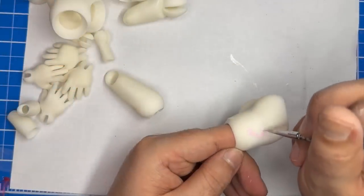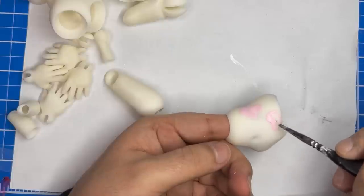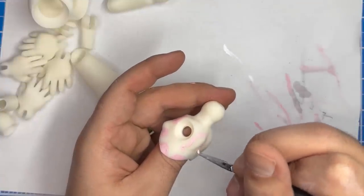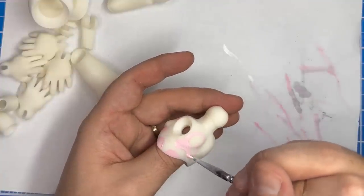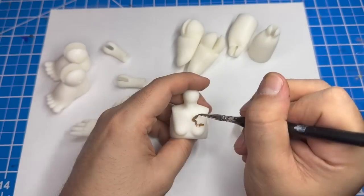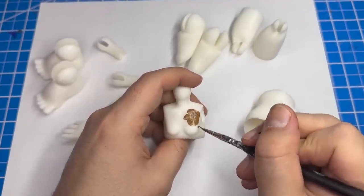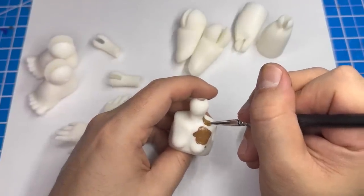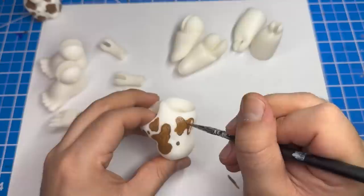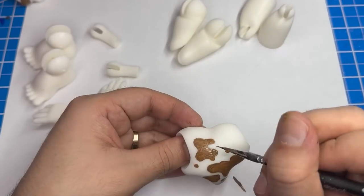I haven't assembled the body yet so it's easier to paint. We're going to be painting spots all over the body, just like we did on the face. But this time, instead of using a pencil, I'm going to go right in with the paint. Once everything is fully painted, I'll protect the paint job with a UV matte top coat.